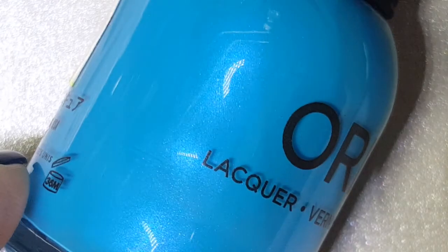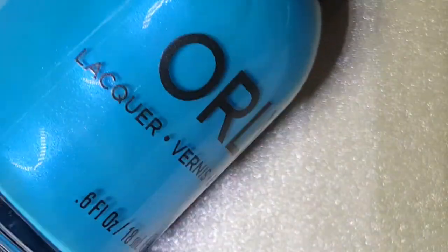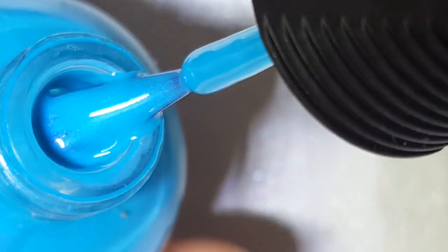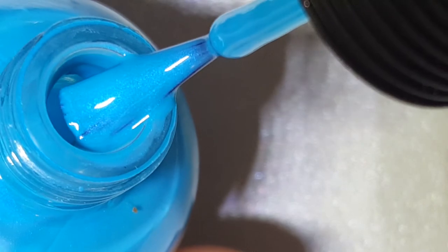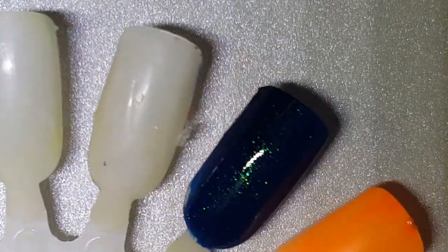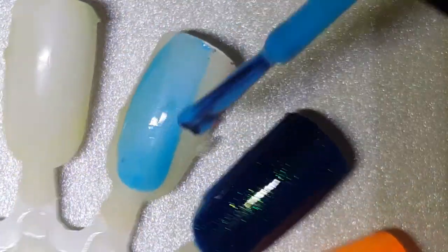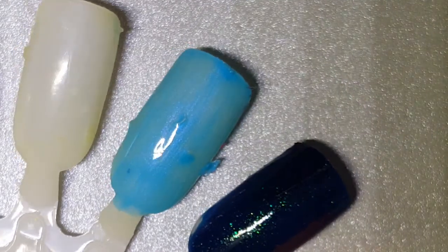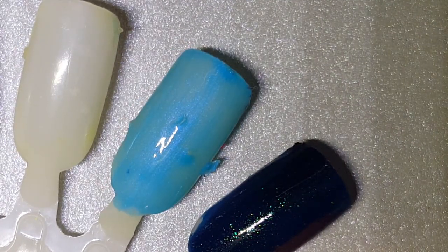Next up is Skinny Dip, and it's kind of like a bright blue with a blue shimmer. It's kind of reminiscent to me of Fiesta, but blue. There is Skinny Dip, and here is one coat — just a little sheer on the first coat.